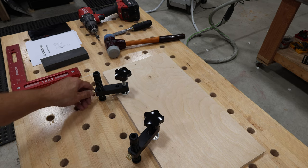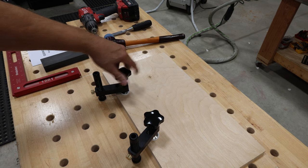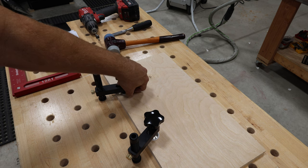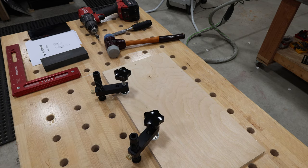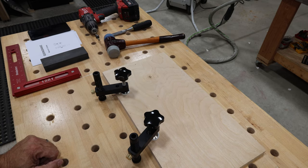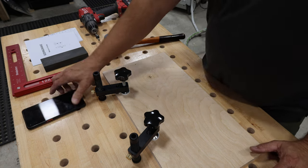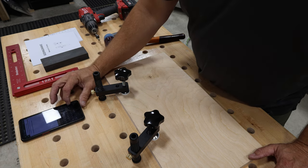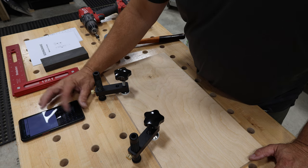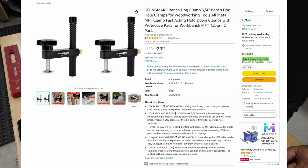We're going to use the bench dog clamps for the next demonstration, which is the shelf pin jig — I'm super excited to show you. They're pretty awesome. Just snug them up and they're on there. I mean, they just work great. Let's look up the price. I'm on Amazon searching Going Make bench dog clamps. A set of these is $29.99. That's pretty hard to beat.